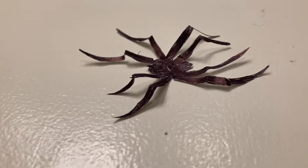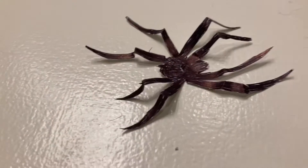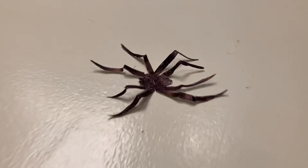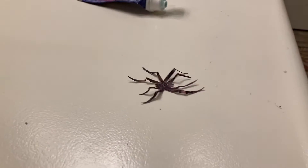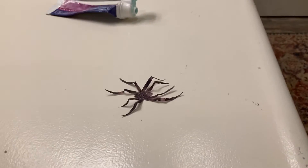This right here is a paper spider and it scared the absolute heck out of me when I saw it, because that's how big it is compared to my hand. I know it's fake, but it really scared me when I saw it from a far distance because from a far distance it looked real. Let me show you what it looks like from a far distance. See?